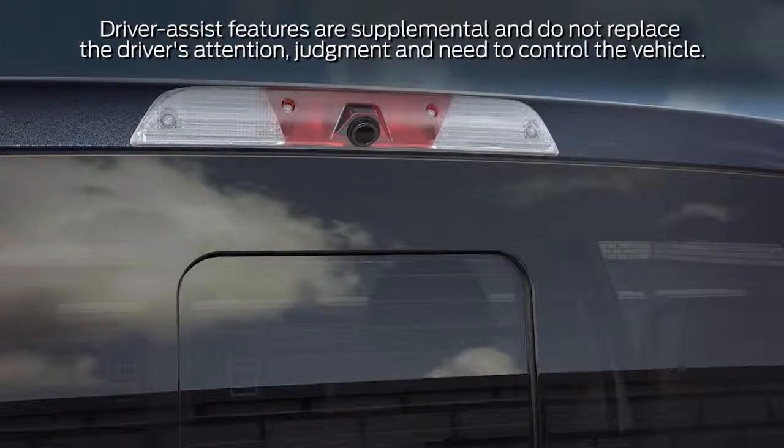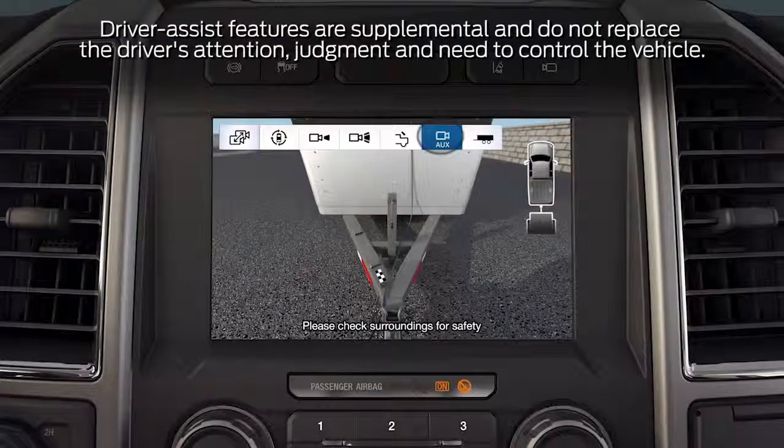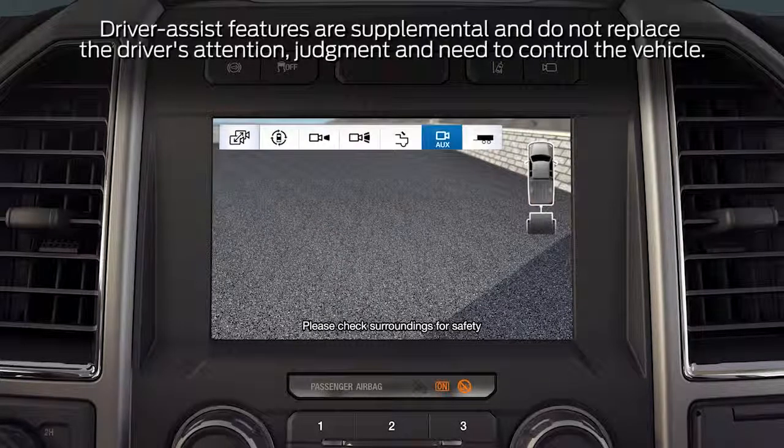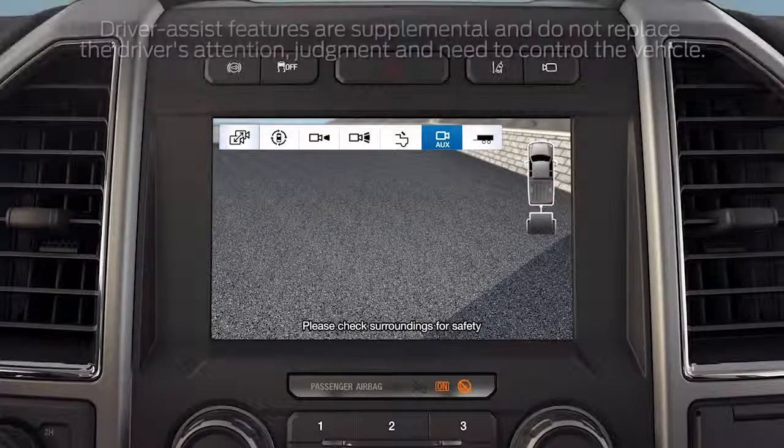Once installed, when shifted into reverse, pressing the auxiliary button on your SYNC 3 touch screen turns the camera on. A rear view image will then appear on your center console display. The camera will turn off when shifted out of reverse or when another camera view is selected from the touch screen.